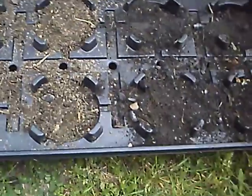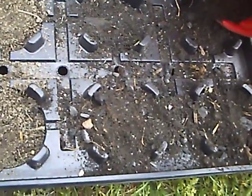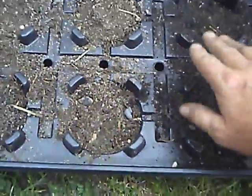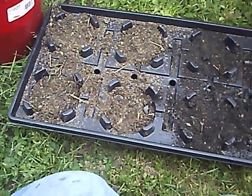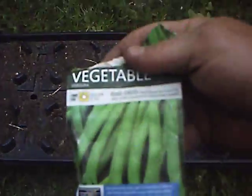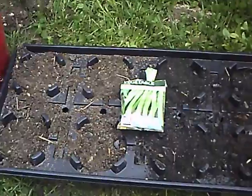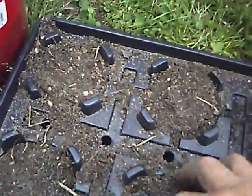You can see the immediate difference in the two soils. What we're going to do is plant a couple of the same vegetables. We have good old garden bean, and we're also going to try a little cucumber.